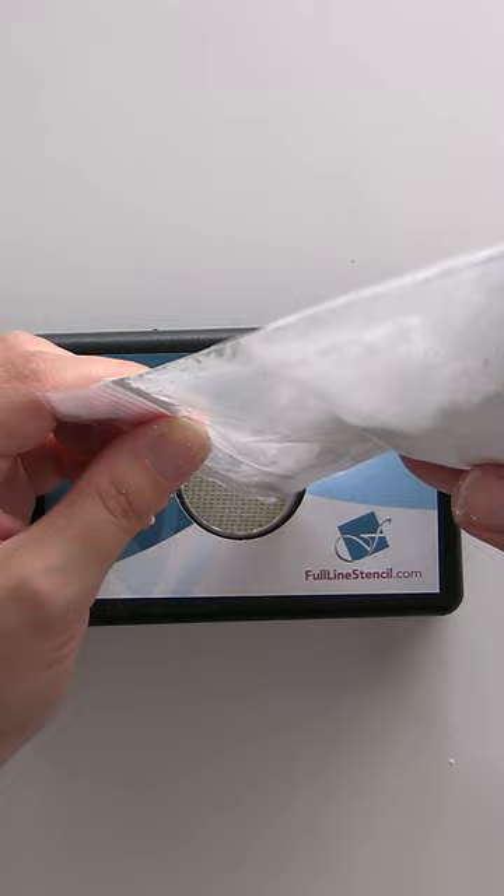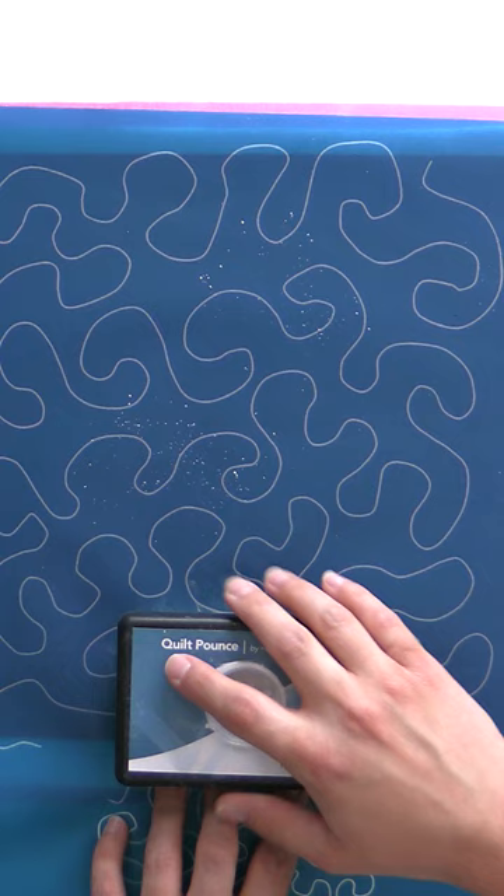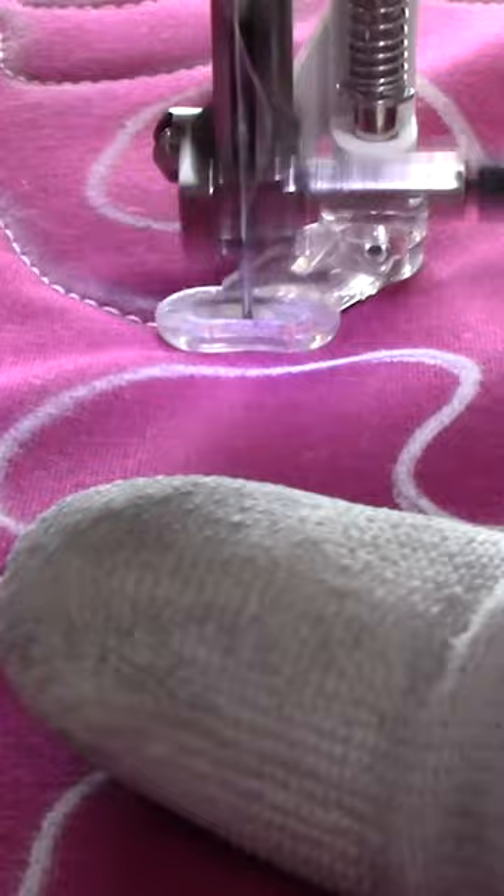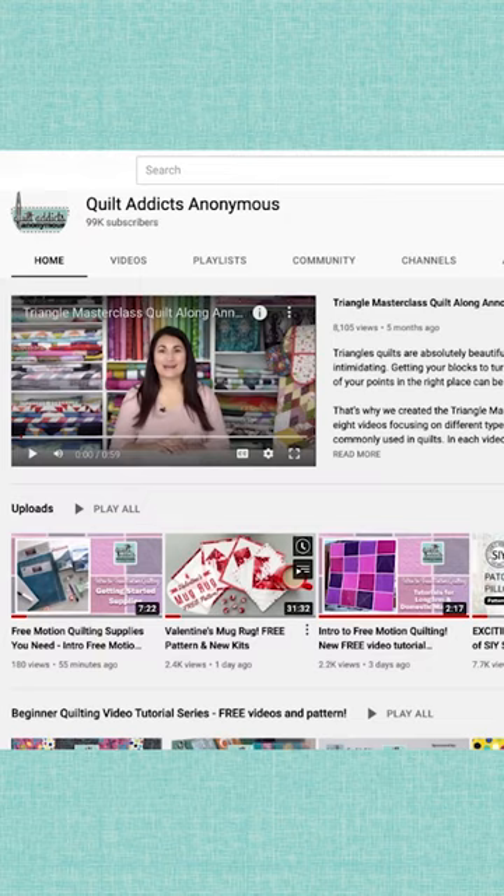In it, we teach you how to use full-length stencils and pounce pads. These stencils and marking tools have the ability to change your quilting forever. The clear lines to follow will help you build the muscle memory you need to get a stitch down, so you can customize it when you move on to freehand quilting. So head on over to the Quilt Addicts Anonymous YouTube channel to learn more.